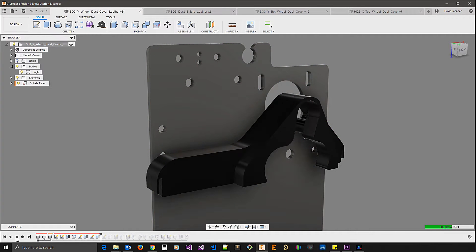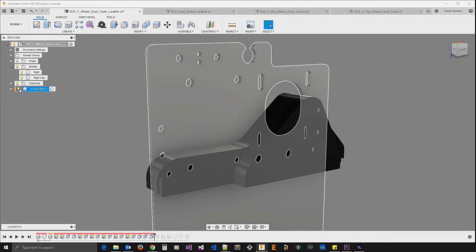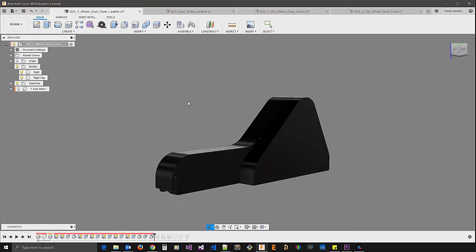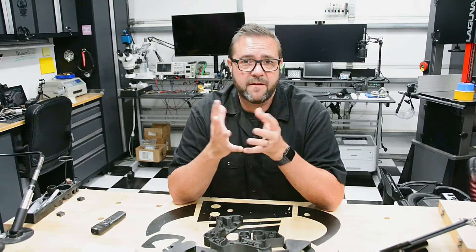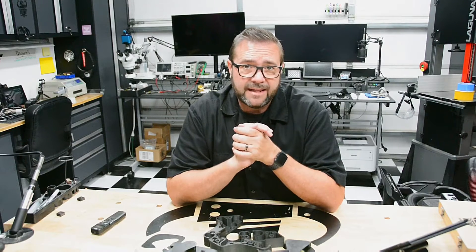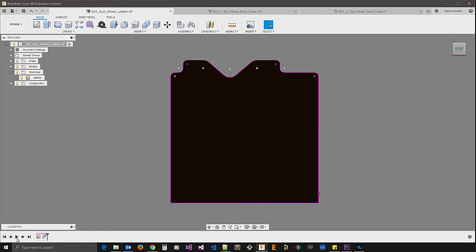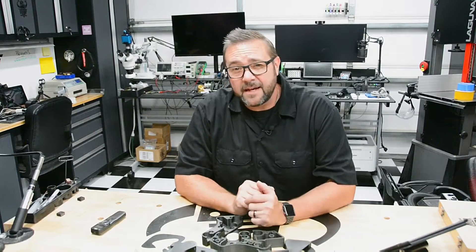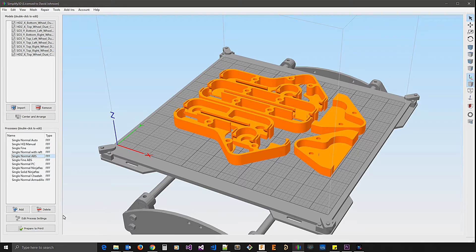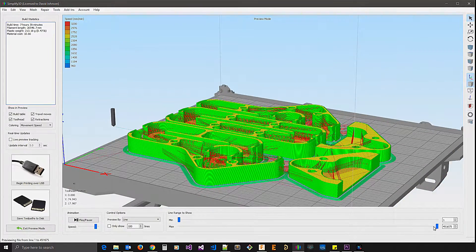In Fusion 360 I used manual measurements of the wheels and bolts to define a design that would protect the wheel assembly while scrubbing the V-grooves and removing debris from the rail. This was molded using sketch extrusions, and where necessary I placed holes for the limit switch mounts as well as magnets to hold the cover in place. For scrubbing the rail I landed on using a laser-cut leather profile, and a V-groove slot was incorporated into the design to hold the leather scrubbers.